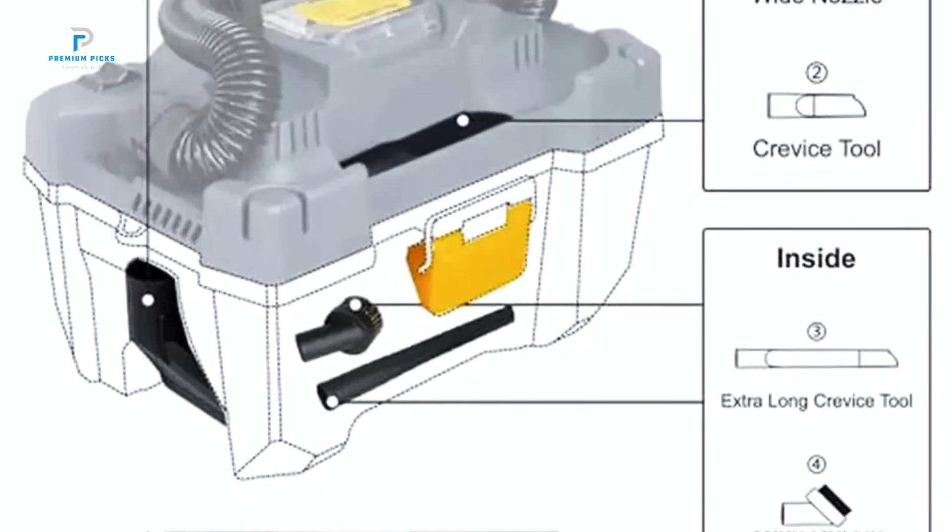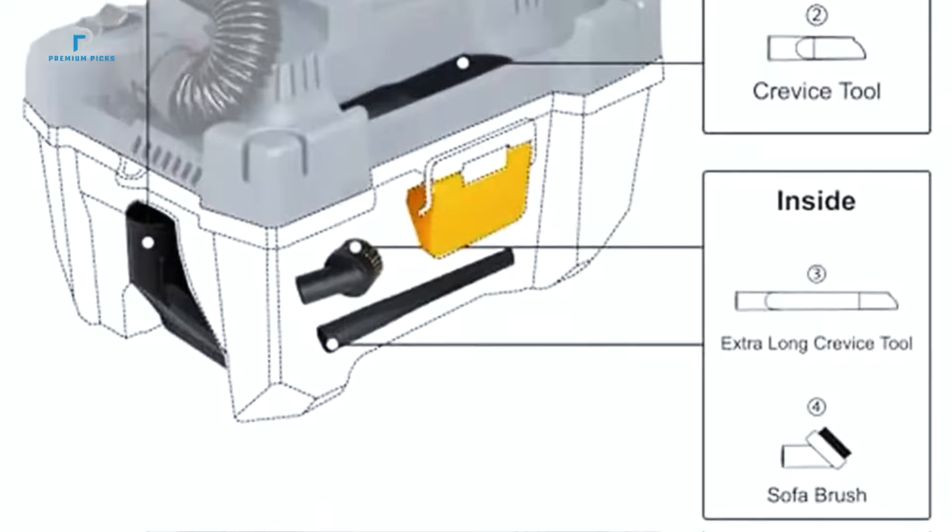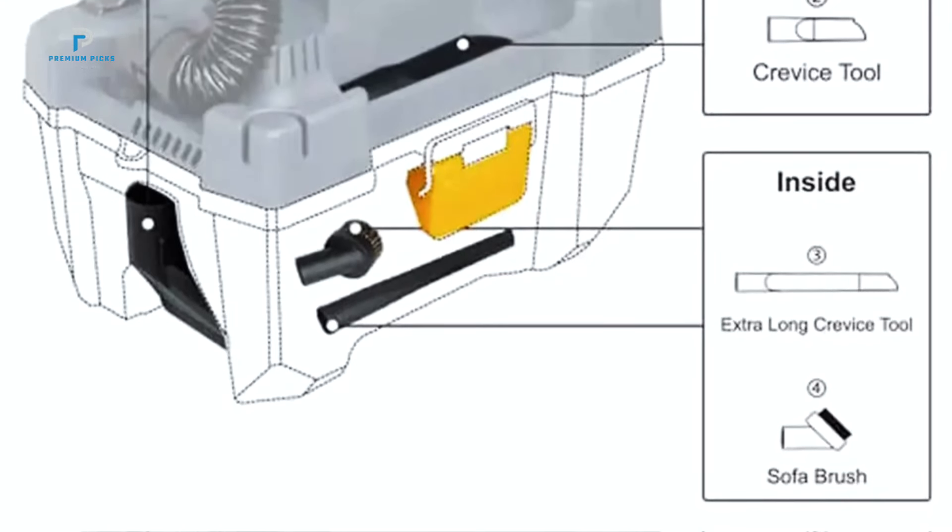Equipped with a powerful motor, this vacuum provides 21.7 liters per second of suction strength.